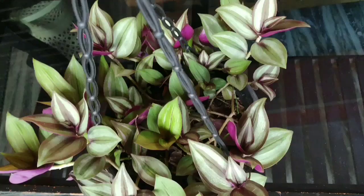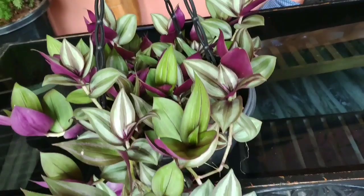This is a very hard to kill plant. It is a very easy plant to care for.